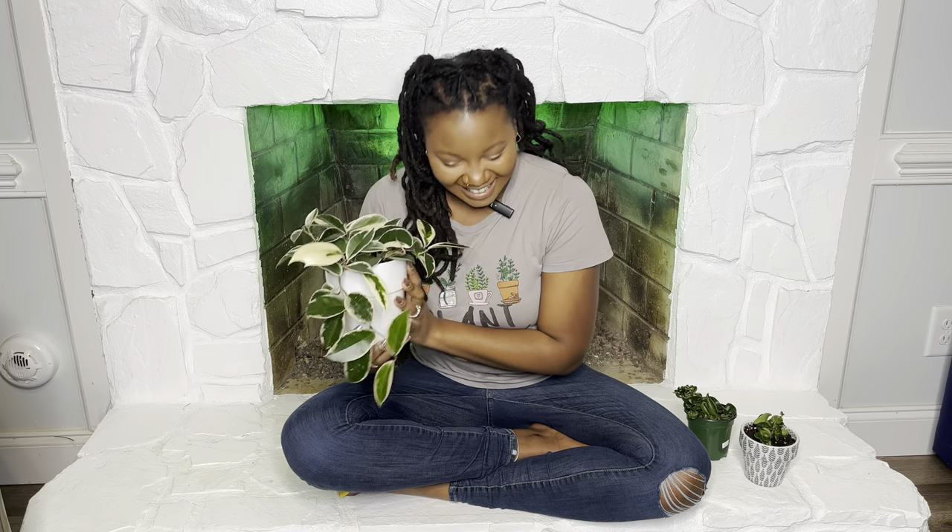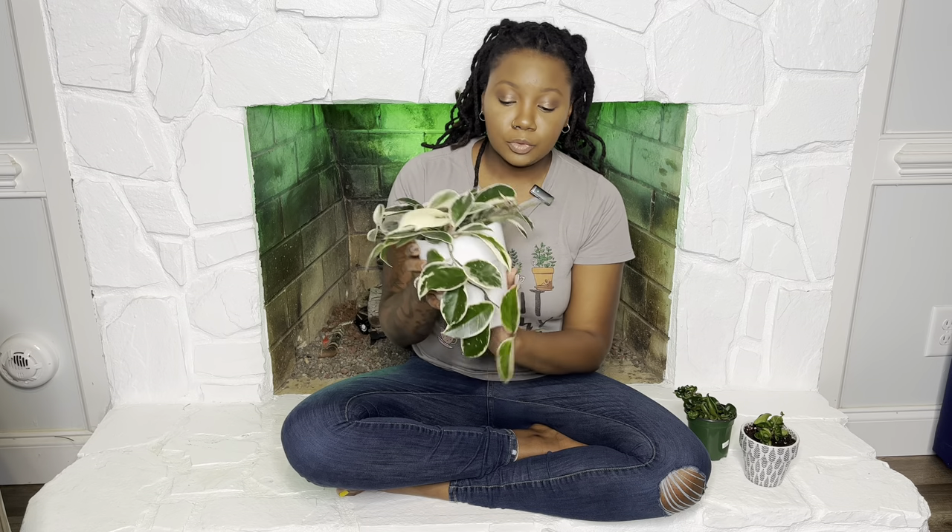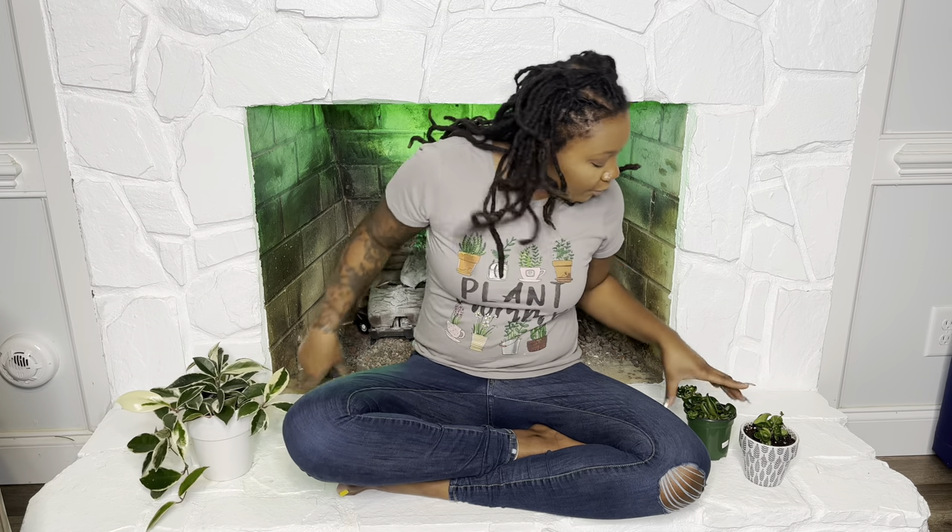Because of that, I recommend terracotta or ceramic pots because they aid in oxygen flowing to your Hoya roots freely. Hoyas like to be root bound — they like to be cramped up in their pot — so make sure you're not putting them in an overly large pot. This is a five-inch pot, and until I see roots coming out of the drainage hole, I'm going to keep this plant in this pot for quite a long time. Same with the Hindu ropes — these are four-inch pots, maybe two-inch, and they're going to stay in here for a long time.